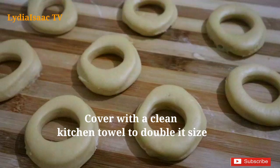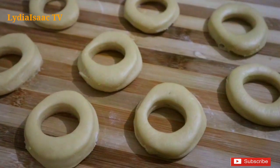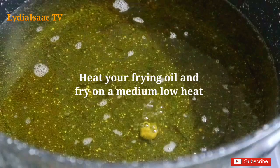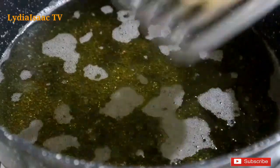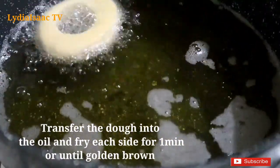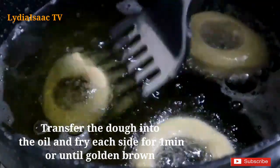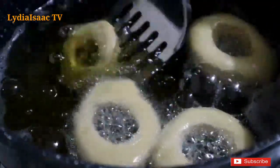After cutting my dough, I'm going to cover it with a clean kitchen towel. You can see the dough has risen and doubled in size. I'm going to test the oil to see if it's ready — you can see it's hot enough, but you don't need the oil to be very, very hot. I'll start transferring my doughnuts into the frying oil, making sure not to crowd them so they have enough space to fry and rise.